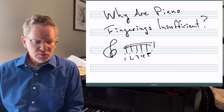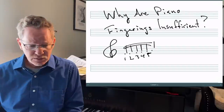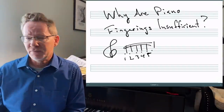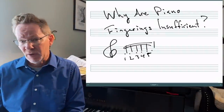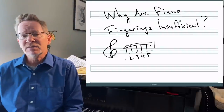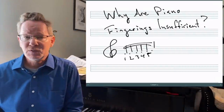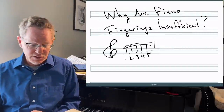First of all, let's discuss a little bit of the history of fingerings on keyboard instruments, because this has been a question that's been morphing for hundreds of years. Let's go all the way back to C.P.E. Bach, son of J.S. Bach, who begins his famous essay on the true art of playing keyboard instruments with a chapter on fingerings. I'll read quite a bit of this because it's really very interesting.